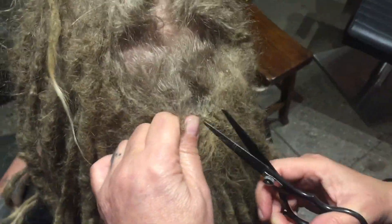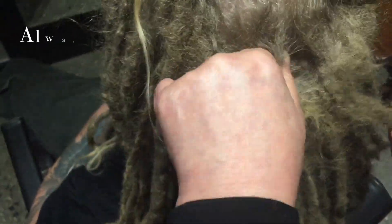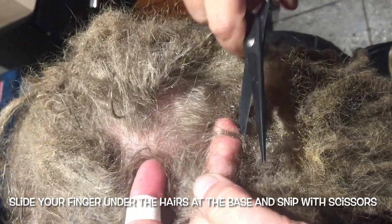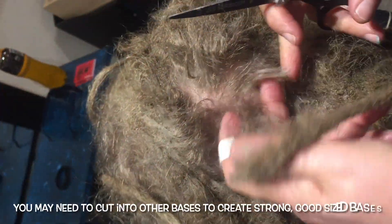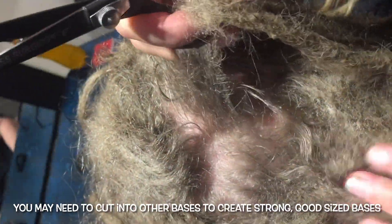It is really important to just do one row at a time. Don't try and get in and start down here because you are not going to be able to get anywhere. Once you've pulled it up, you can put your hand underneath and find where the remainder of the dread hair comes from. You are going to get a few bits that you've chopped into, but these can be put into the dread later on. What we're concerned about is getting a decent amount of base work, so this base needs some more hair — we cut into here and that's going to make a decent sized base for that dread.